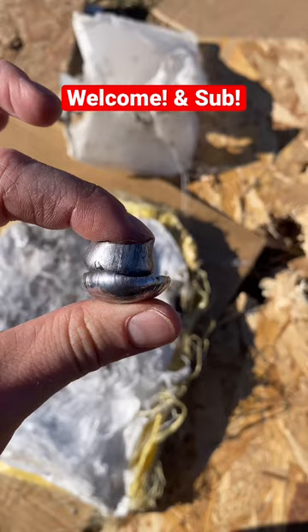In fact, one may have rammed into the back of the other, flattening it out. This Safe Life Defense body armor stopped both slugs. Full video in the pinned comment.